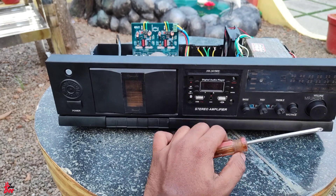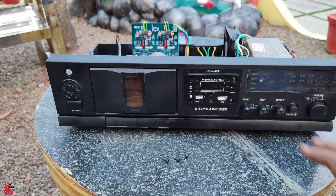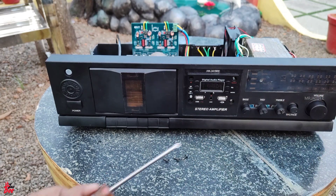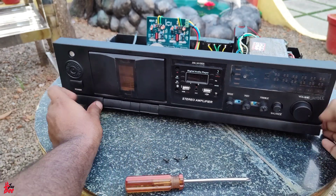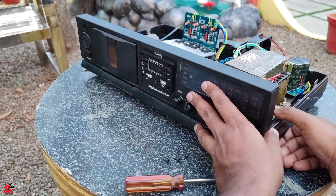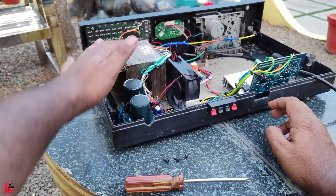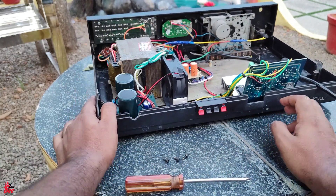We can use the 3-way tone control. Here is an output indicator. This is a typical normal stereo amplifier. We can use the interior side of the transformer.